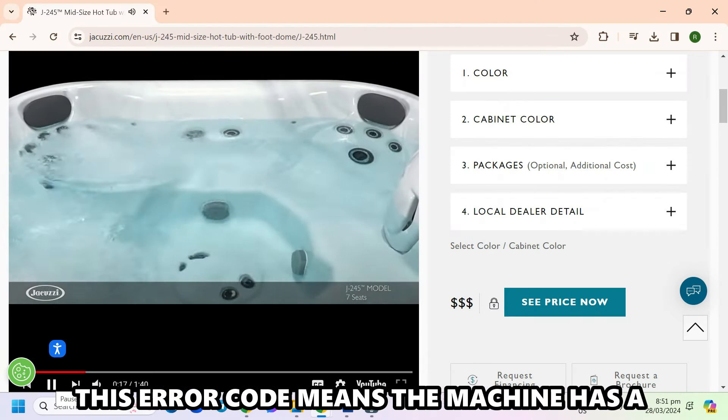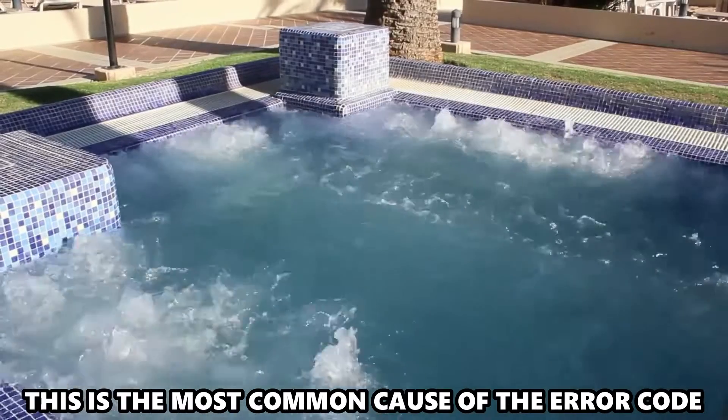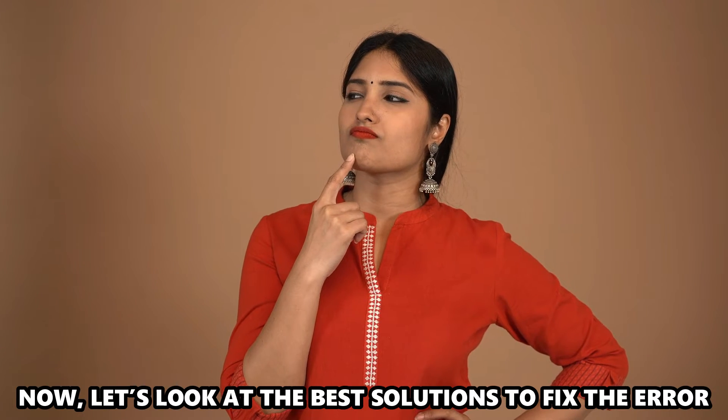This error code means that the machine has a problem with the ignition. This is the most common cause of the error code — defective ignition. Now let's look at the best solutions to fix the error.